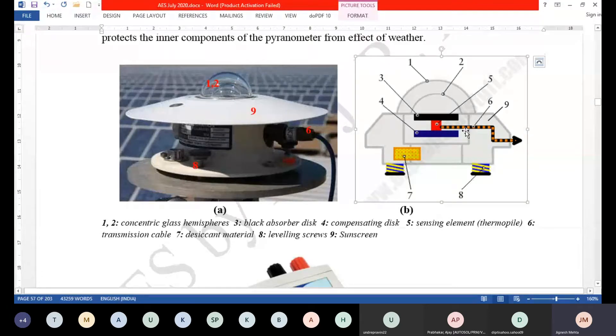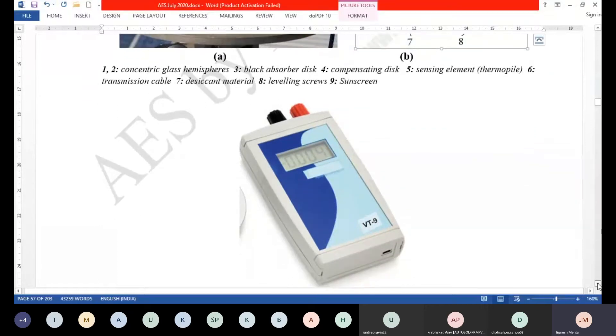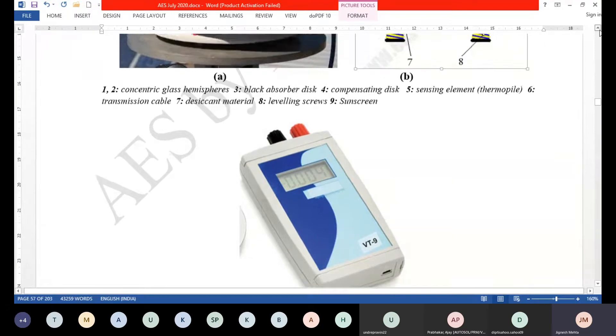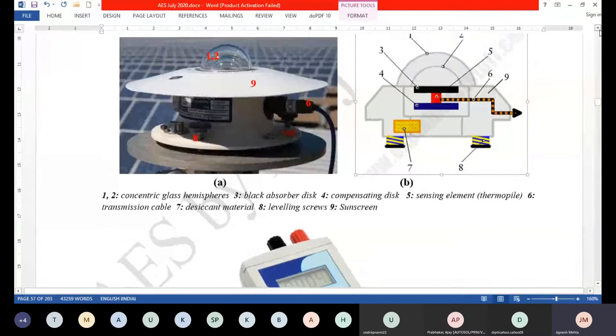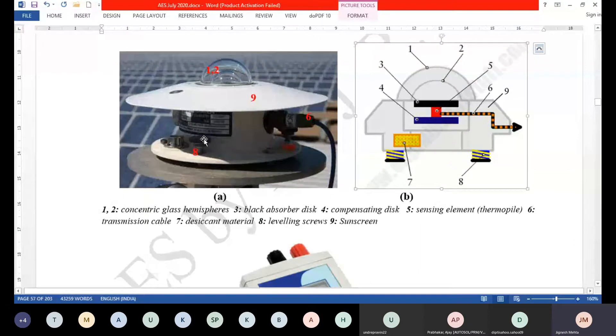Finally, the millivolt signal is transmitted to some instrument — it can be a millivolt meter or a readout device which directly shows the watt per meter square, that is solar radiation intensity, calibrated for solar irradiance for a given millivolt signal. The guard disc basically protects the parts of the pyranometer, more so from rain. In weather stations it is generally kept horizontal, because the horizontal position is a general-purpose orientation.